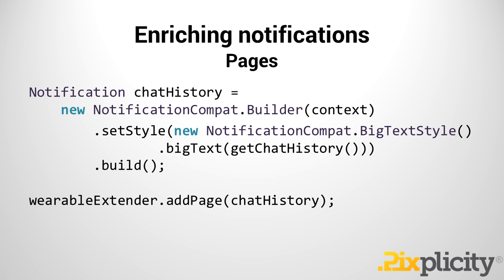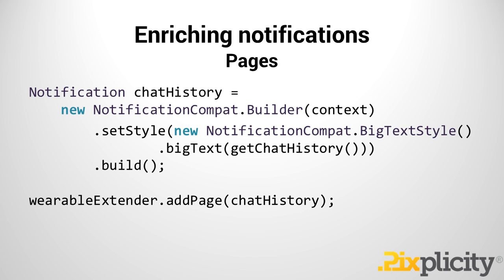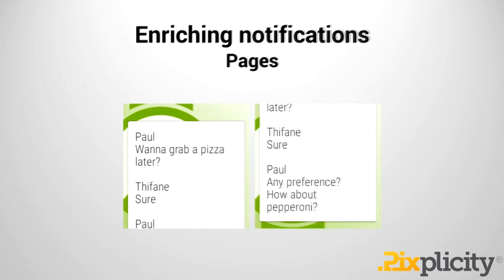It would look something like this — again, we have a builder. I want to point out: we're adding a page, and this page is of the type notification. You'd think it would be a page object, but it isn't. When you think about it, it makes sense because you're showing multiple notifications. A page is basically just another notification associated with your same application as a horizontal navigation into seeing more supplementary information. You can create a notification, make good use of the BigTextStyle to show your chat history, build this notification, push it into the WearableExtender by adding that page, and it'll look something like this — you can scroll vertically and see the entire message.